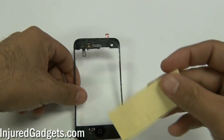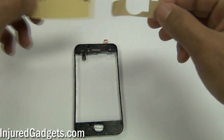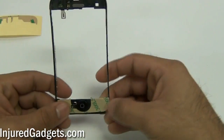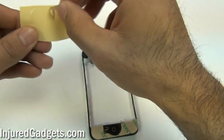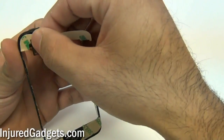Once you've put your LCD together, go ahead and take your iPhone midframe. Make sure that you have removed all the original adhesive, glue, or glass that was on the original midframe before you apply the new adhesive. Go ahead and use your pre-cut adhesive, or if you don't have pre-cut adhesive, just place adhesive around the sides, making sure not to block any of the little sensors or holes on the actual midframe.